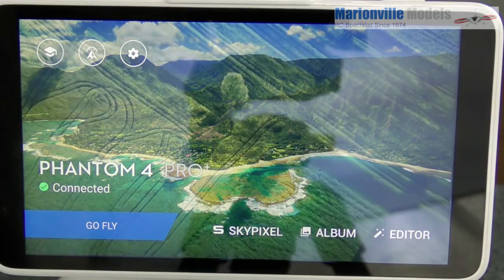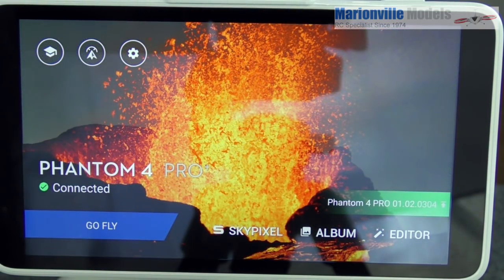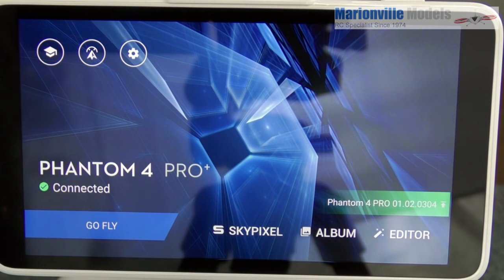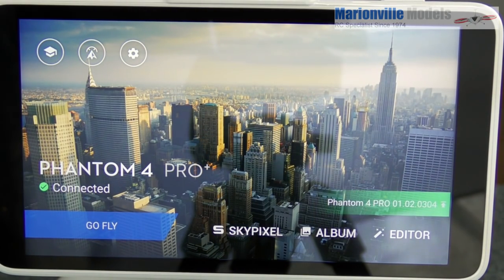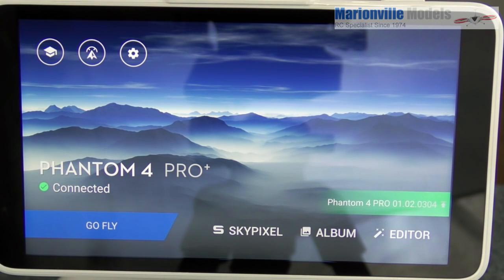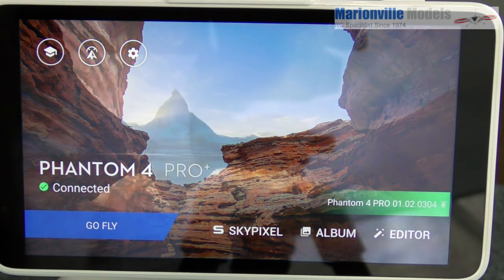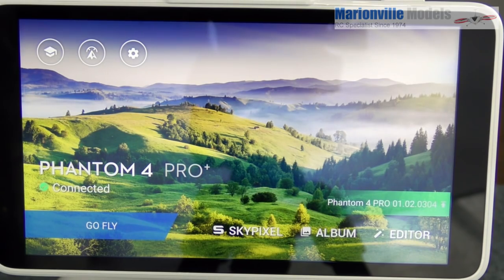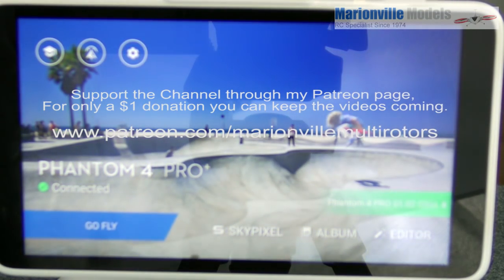Welcome to the DJI Go app. If you're already familiar with DJI craft from the Phantom 3, Inspire 1, or Mavic onwards, you'll be familiar with all of this. I will break this video down into sections — for example, if you just want to see how to calibrate the IMU you'll be able to skip to that section. I'll have a Phantom 4 playlist on my YouTube channel covering all the different sections.